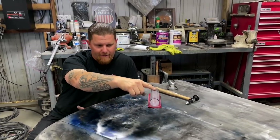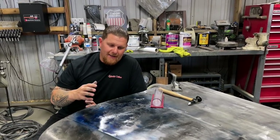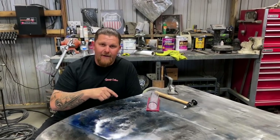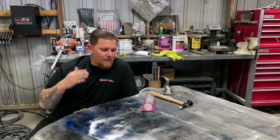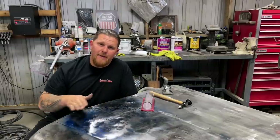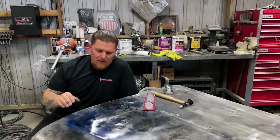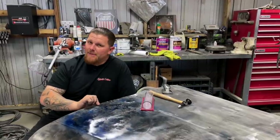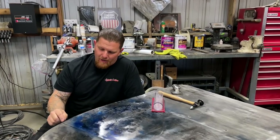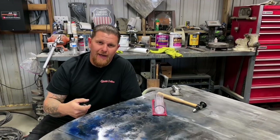We've slowly been working from the front to the back with the shrinking disc and this thing is super close to perfect. At this point you could hammer and dolly each one of these little lows out of here, or in our case we're probably going to run this through the planishing hammer a few times to bring up these lows, and then start rubbing things with the shrinking disc until this is completely flat and mirror finish. From there we will have a perfect hood, but keep in mind we still have to weld the inner structure back in this hood. When you do that, you are going to warp this entire edge — depending on how good you are at welding, the more heat you put in it, the more it's going to warp.